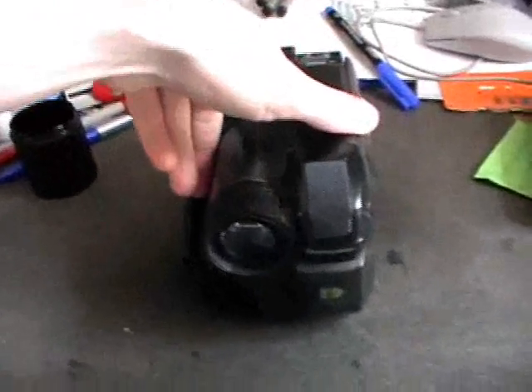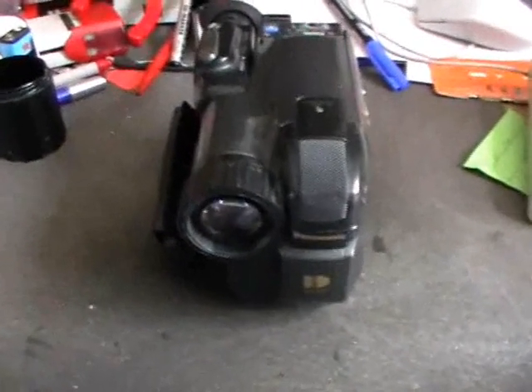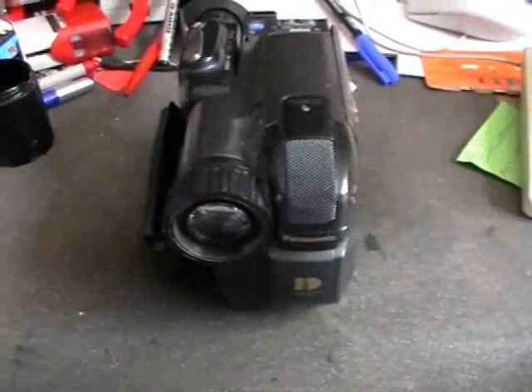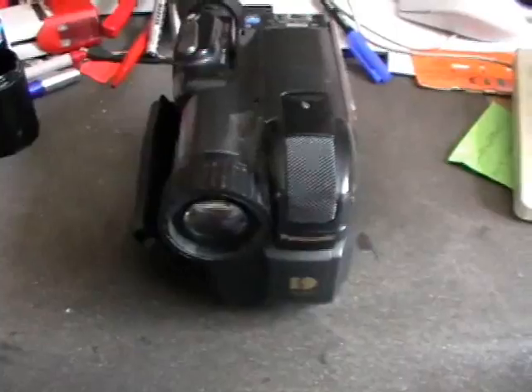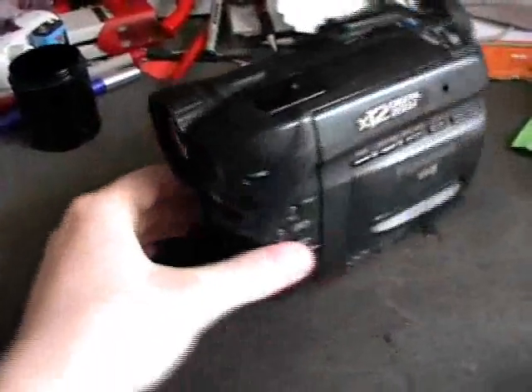I got this a long time ago, actually. When I got it, I wanted to use it to make my YouTube videos in a higher quality than with a cheap ApeTek camcorder. But unfortunately the whole thing does not work.